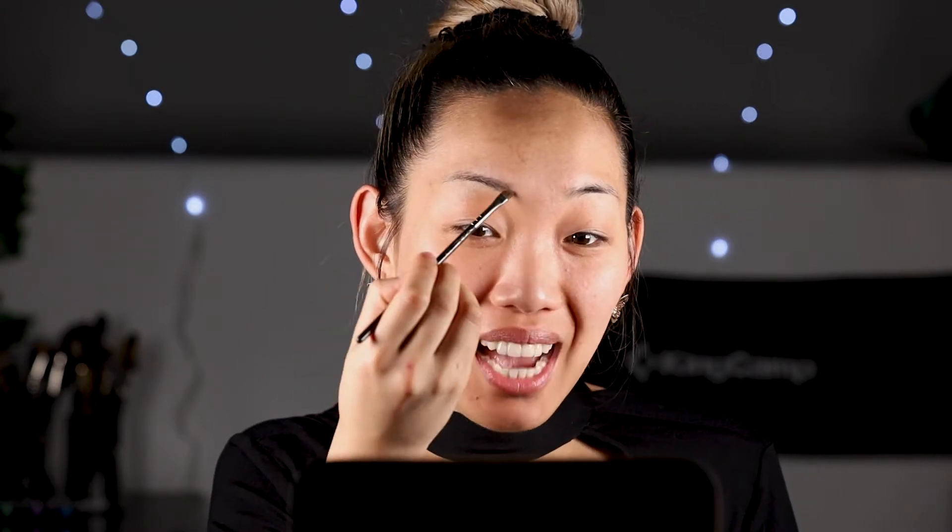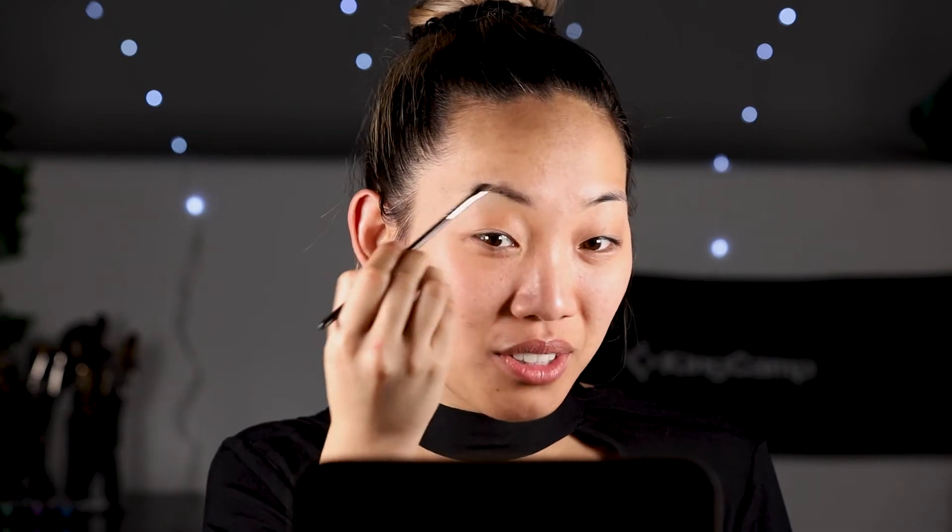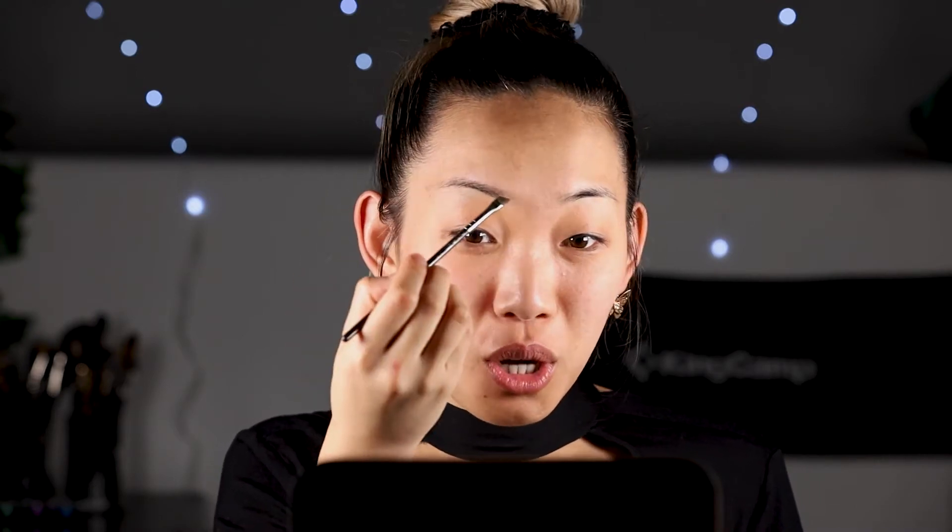First up, I'm going to use my spoolie to comb out the brows to make sure all the hairs are going in the right direction. Next, I'm going to choose an eyeshadow color that mimics the natural color of my brows. I'm going to take an angled brush to highlight and follow the natural direction of the hairs to achieve a fuller, bolder brow, yet looking very natural.